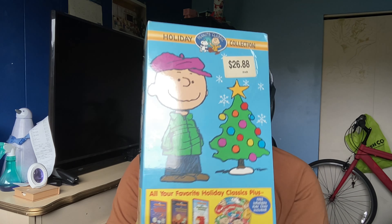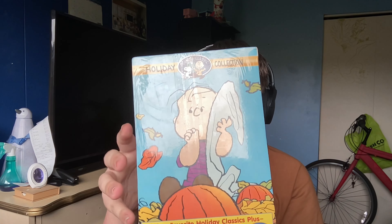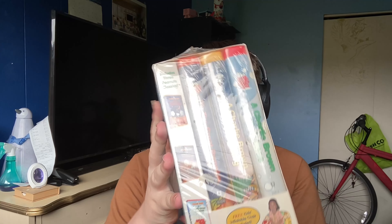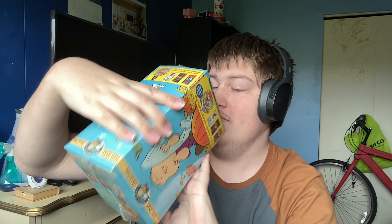Here we go. And you probably want to know what it is. It's the Peanuts Holiday Classics on VHS right here. And as you can see, there was a price sticker over here for $26.88. And here's a look at the front. There's the left side over there.